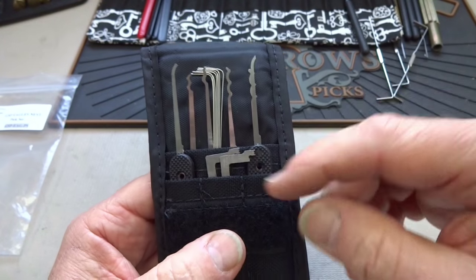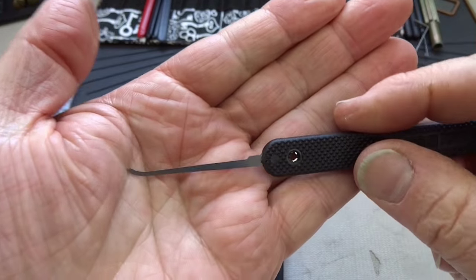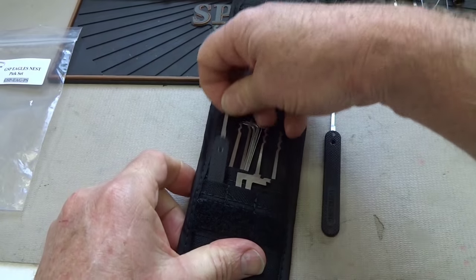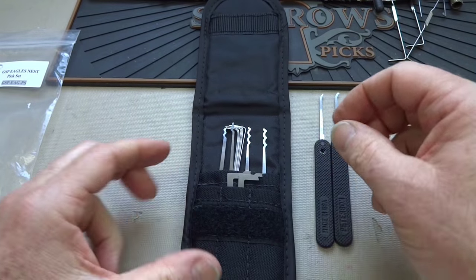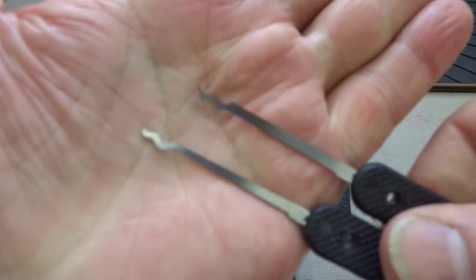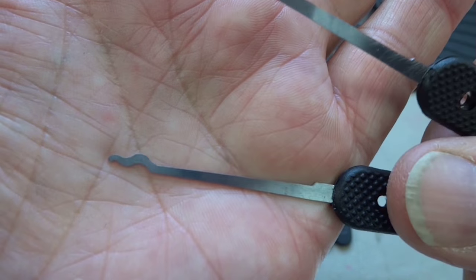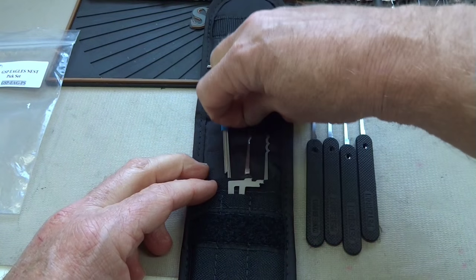So let's take a look at them one at a time. Anything black-handled is 24 thousandths. We have a standard hook at 24 thousandths, and one of my favorite picks, the gem, again 24 thousandths. Everything in here is 24 thousandths except one pick which I'm saving for last. We have two rakes — on the top there's a W rake, so if you like kinetic attacks for zip-and-open locks, that's the tool to use. And if you just like raking things gently, we have an S rake or snake rake, all 24 thousandths.